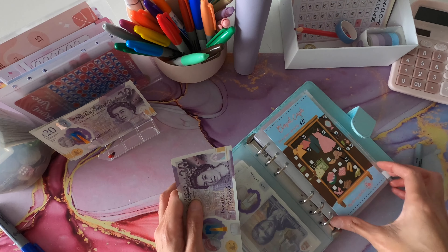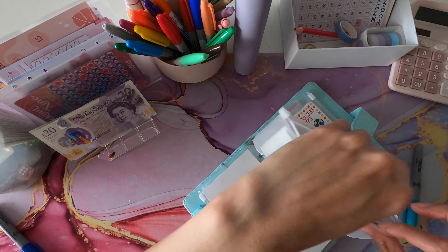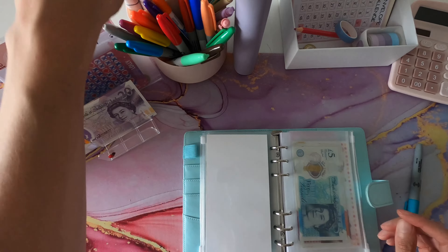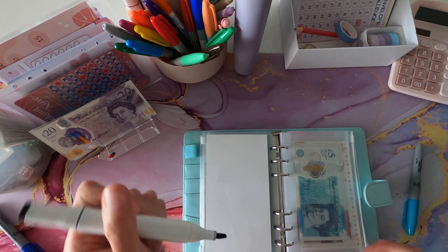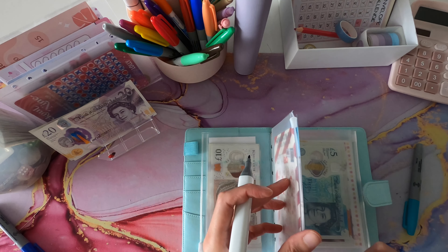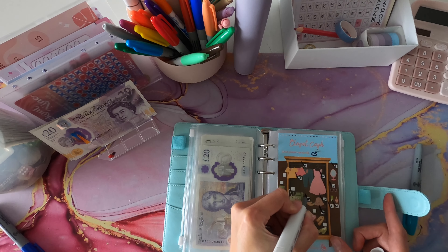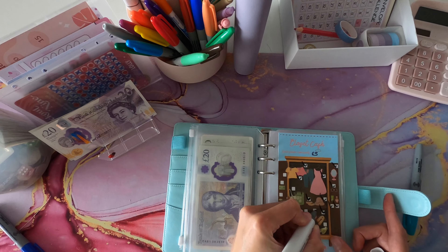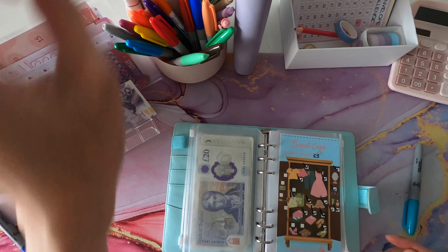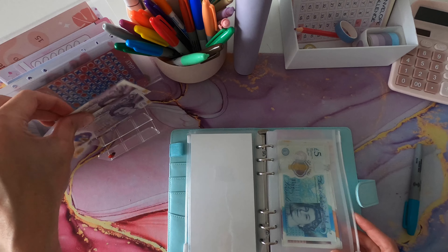So what are we doing with the rest? Closet cash — are we going to give some closet cash? Yes! Let's give closet cash 20 pounds. This one's coming on nicely. Five, ten, fifteen, twenty. Okay, so that's closet cash done.